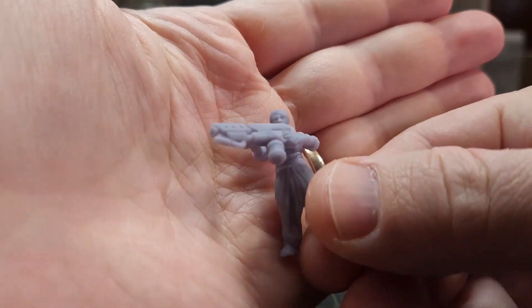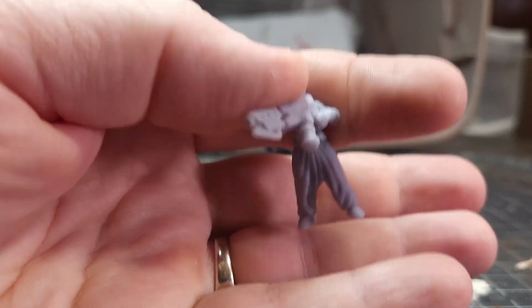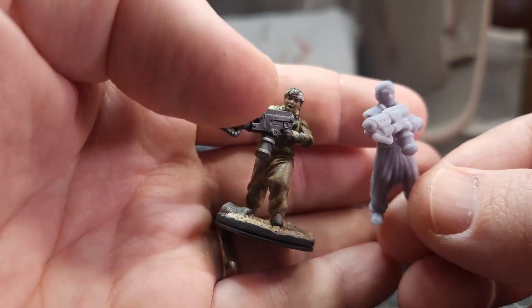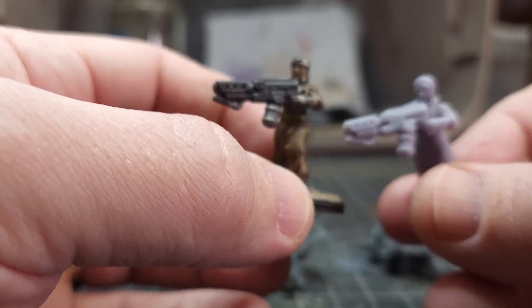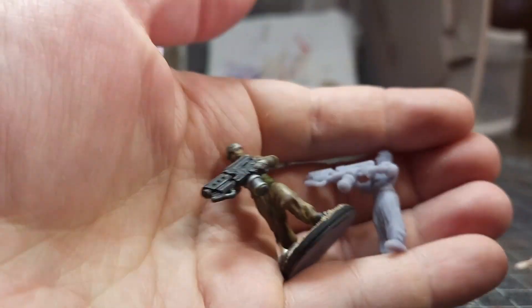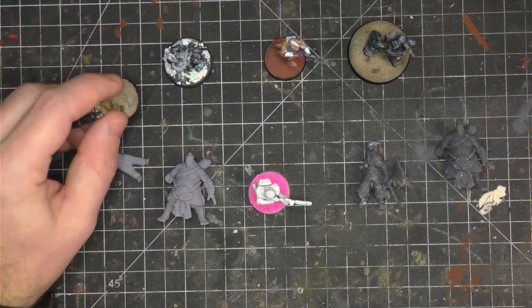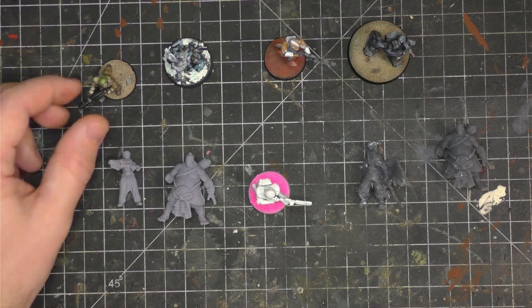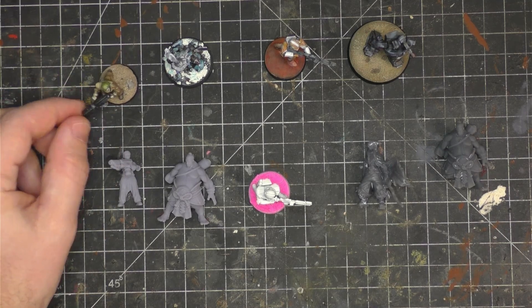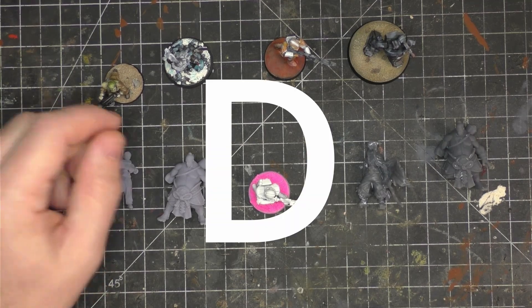We're going to start with Elegoo water washable. This was the very first one I ever used, and it's okay. I have a non-painted version and a painted version here. The detail is fine — it holds paint well and has decent detail. But this is super brittle. This is the reason why everyone doesn't like water washable, because of the reputation of resins like these. It just dropped and hasn't broken, but on a grade I would give this a D — it's finicky and you really can't drop it.